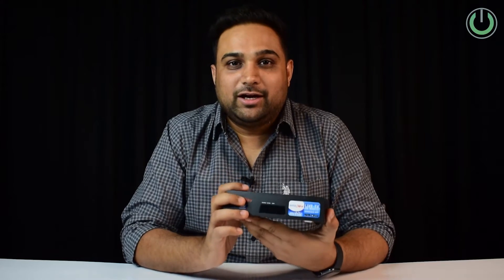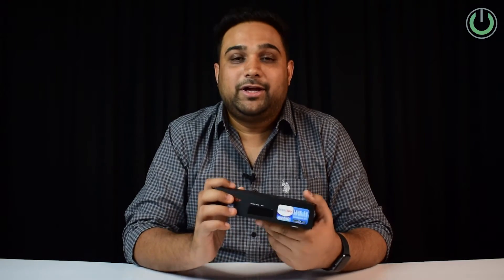Yes, you heard it right — the cable satellite set-top box is one of the biggest causes of damage to your home theater system, and in today's video we are going to understand how, as well as tell you one hack by which you can avoid these damages. Make sure to watch this video till the end.